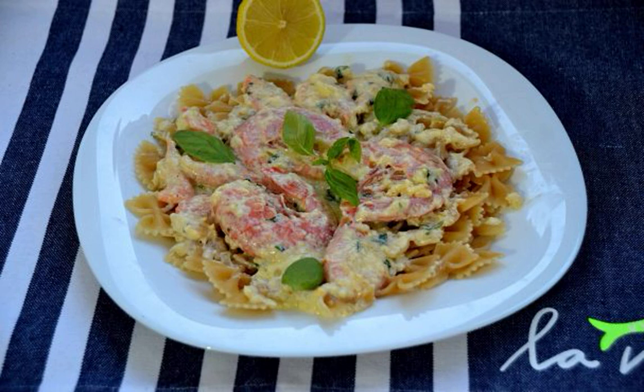Shrimp goes very well with pasta, and if you also cook a creamy sauce, you will get a real Italian dish. The recipe is very simple, besides fast — I share it.